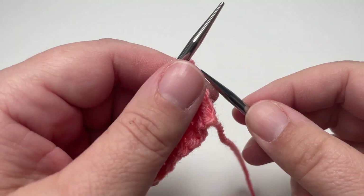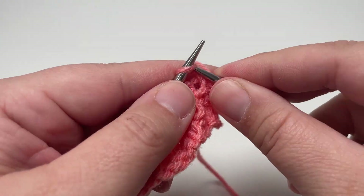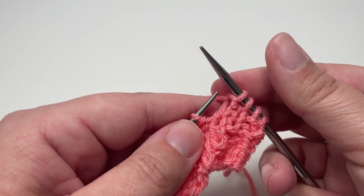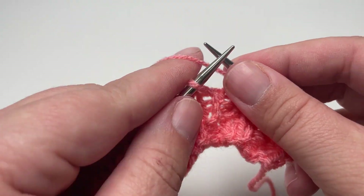Row seven, you want to purl the first stitch, knit the next two stitches, and then purl the next stitch, and repeat that block of four stitches all the way along the row. So purl one, knit two, purl one.